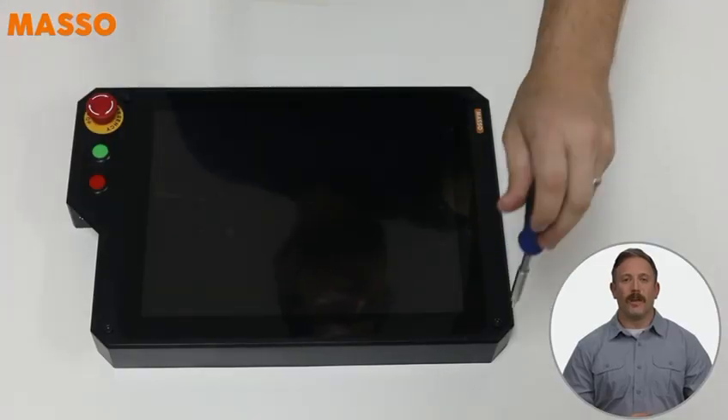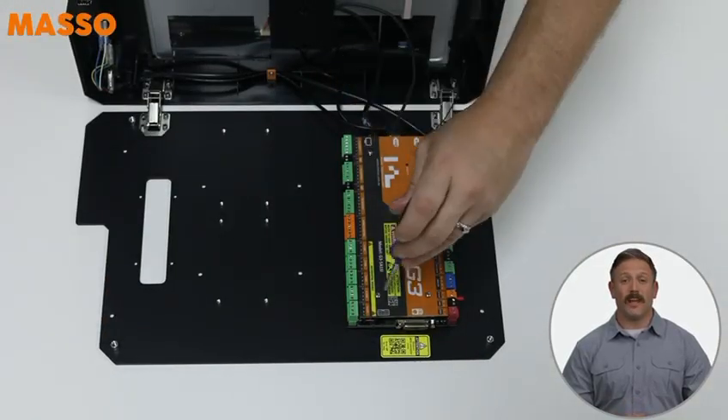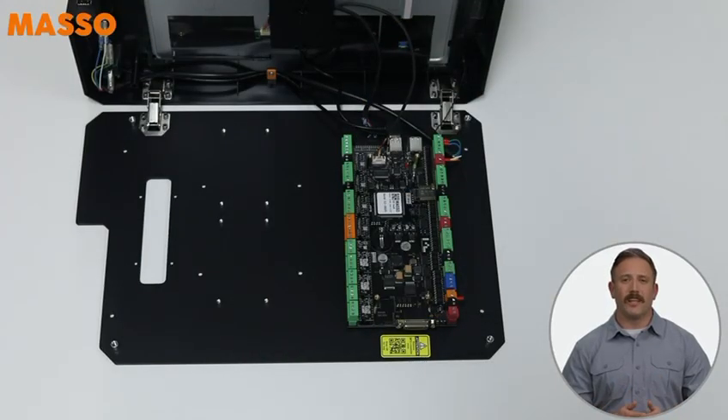First things first, open up your Masso G3 Touch Cabinet so you can get access to the board inside. Next, remove the top acrylic cover. Keep it and the four screws somewhere safe.